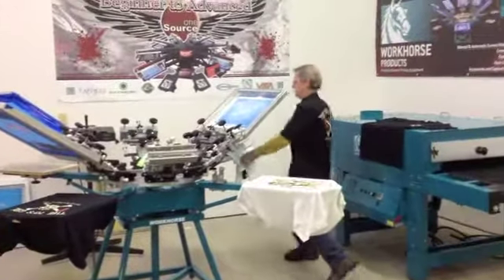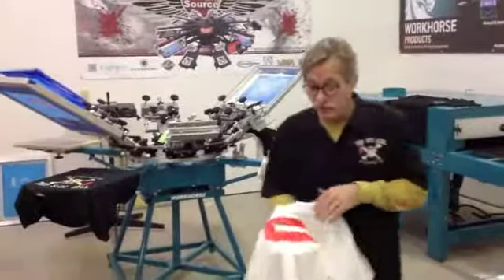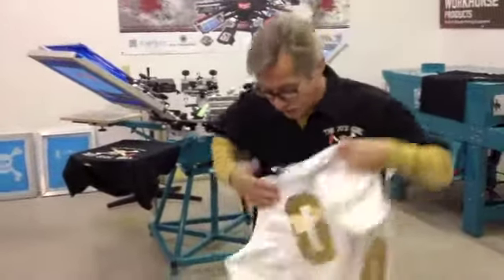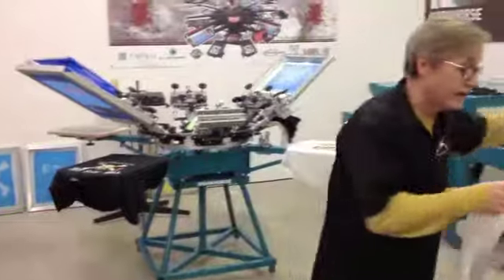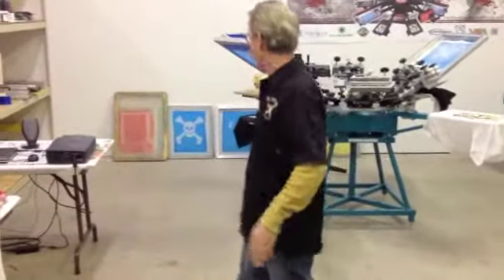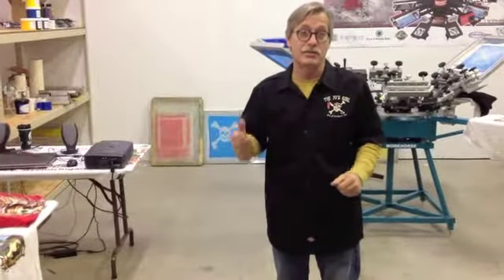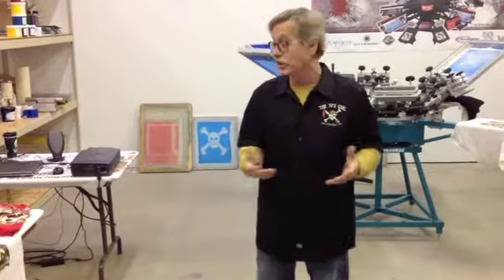We started out with some paper stencil numbering that we did with paper stencils. Then we wound up sticking some foil to it — we did a little foiling. We wound up producing 12 jobs start to finish. We started with plain clean screens, we degreased them, we coated them, we shot them, we set them up, we printed them, and we cleaned our screens up when we were done.